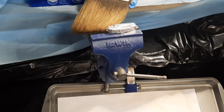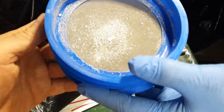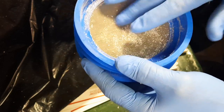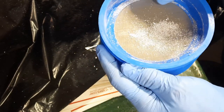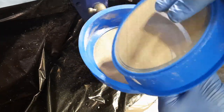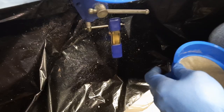Take our brush here and we're just going to sweep this off into our classifier. Now we'll drop this in the classifiers. We'll just move this around. This is an 80 mesh classifier, so it will pass anything 80 mesh or smaller, and anything larger than 80 mesh will remain on top. Below that we have 100 mesh, and we can combine these.